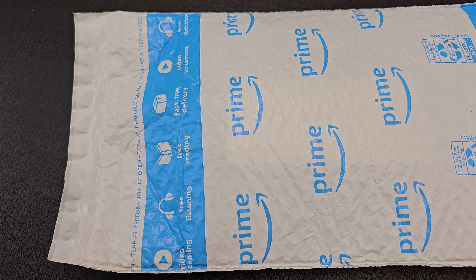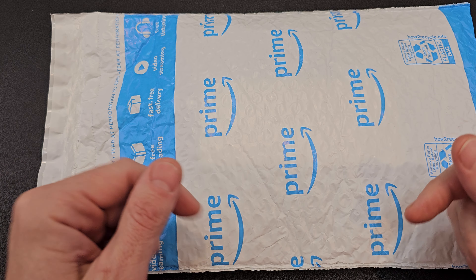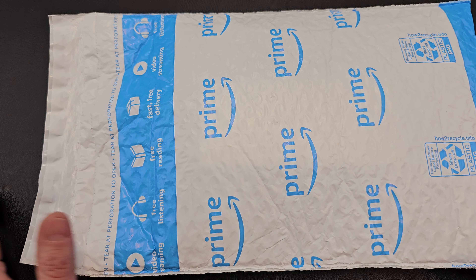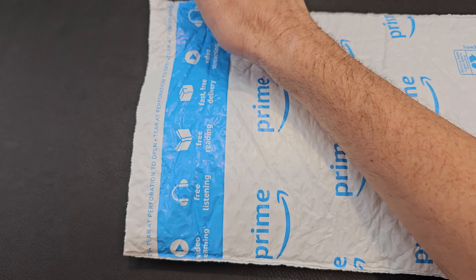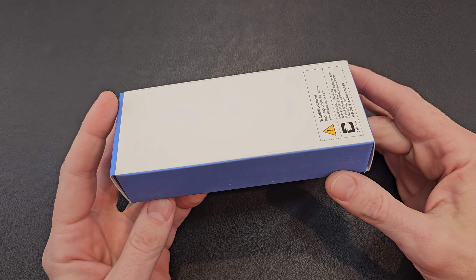Before we start, I'm not sponsored by anyone and I purchase everything at retail price. I do these videos because I love discussing knives and sharing info and ideas with others. If you have any questions or thoughts, please feel free to comment below. Alright, enough messing around, let's tear into this bag.